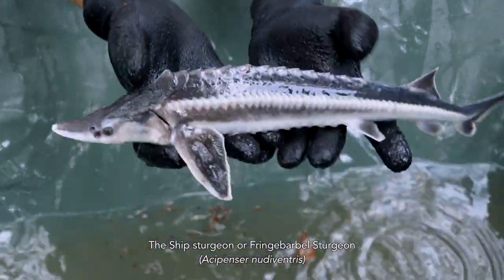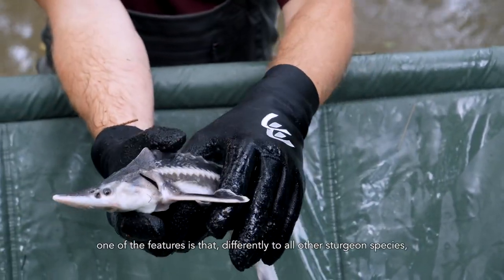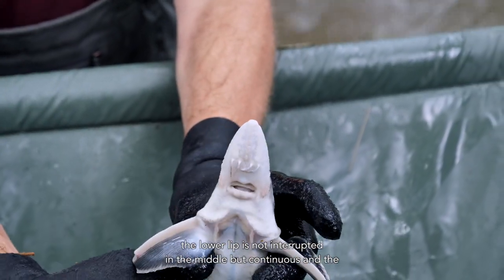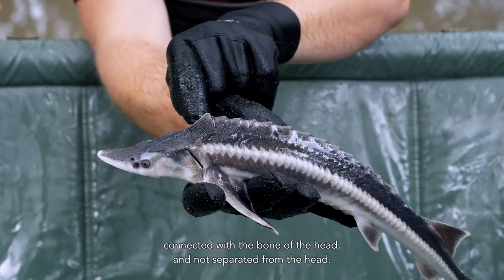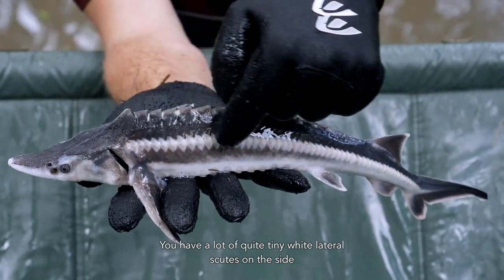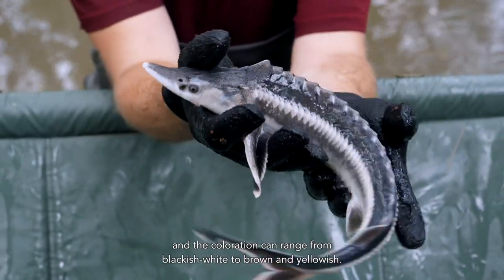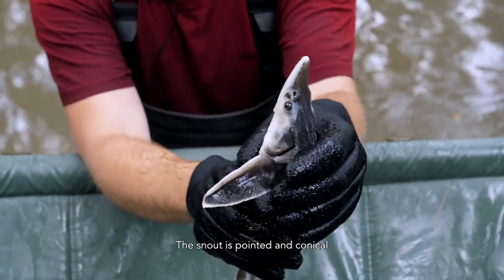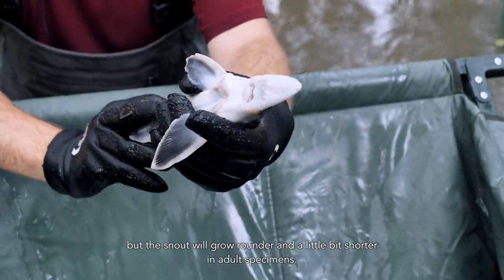The ship sturgeon or fringe-barbel sturgeon, Acipenser nudiventris, can grow up to roughly 2 meters in length and weigh up to 100 kilograms. It has two unique features: different to all other sturgeon species, the lower lip is not interrupted in the middle but continuous, and the first dorsal scute on the back is the highest point of the body and is connected with the bone of the head, not separated from it. It has quite tiny white lateral scutes on the side, and the coloration can range from blackish-white to brown and yellowish. The snout is pointed and conical with the barbels closer to the mouth than to the tip of the snout, but the snout will grow rounder and a little shorter in adult specimens.